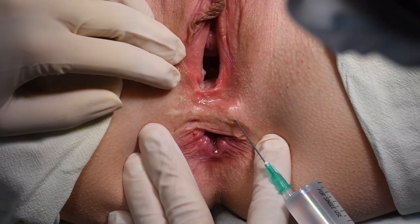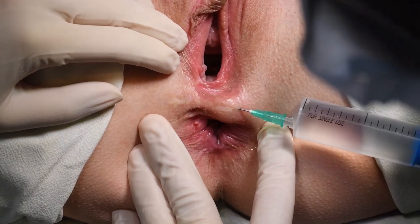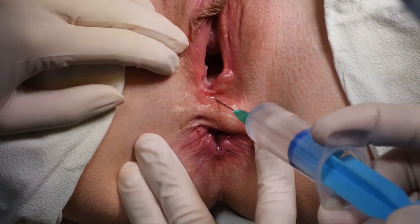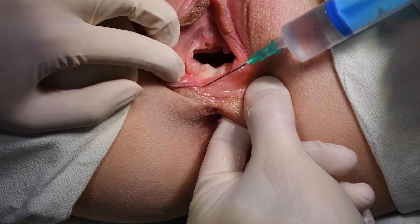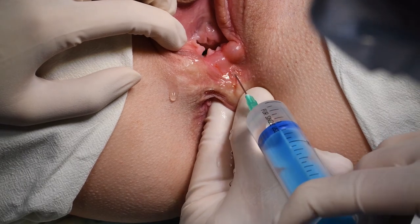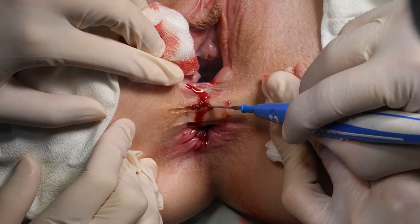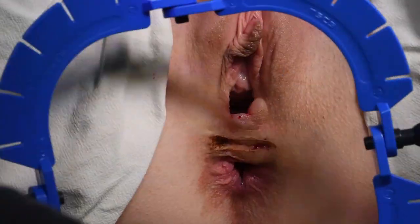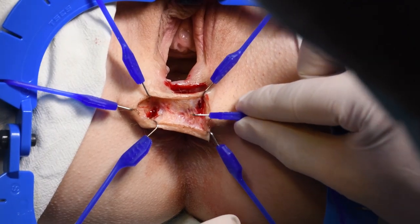After preoperative preparation, an infiltration with local anesthetic and vasoconstrictor is performed to achieve a bloodless operative field. A Lone Star Retractor is placed after skin incision to open the wound.